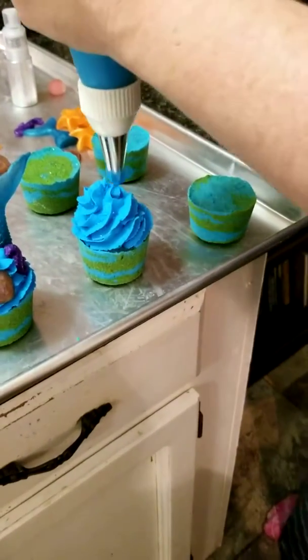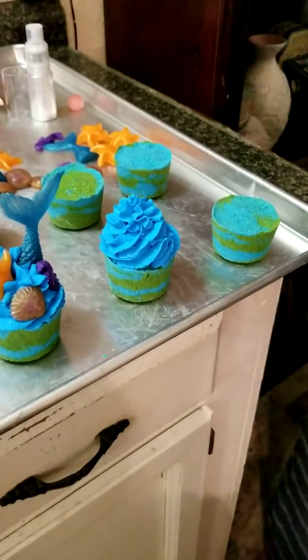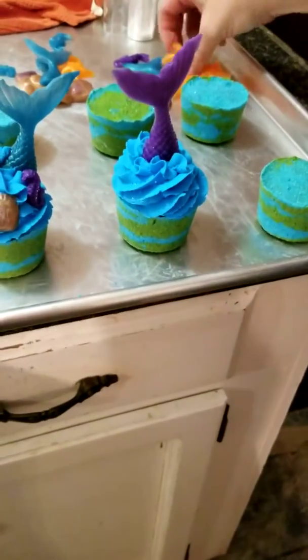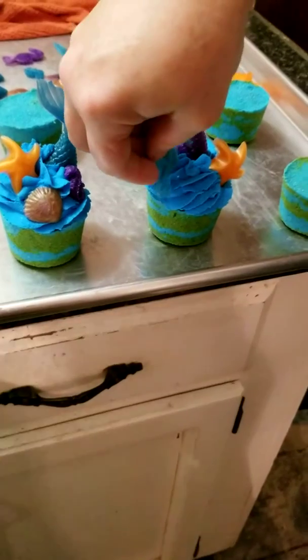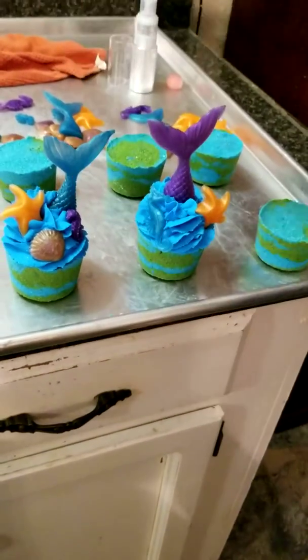We'll leave you the link for it. I cannot get that straight. So if you want to purchase it — if you make bath bomb cupcakes, bubble cakes, and all that good stuff — you can. Here's a little big seahorse.